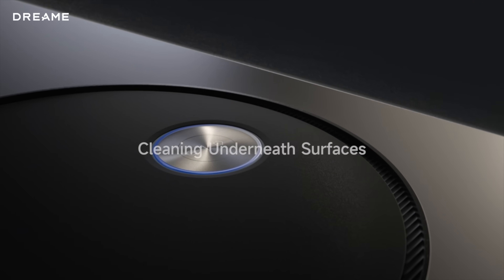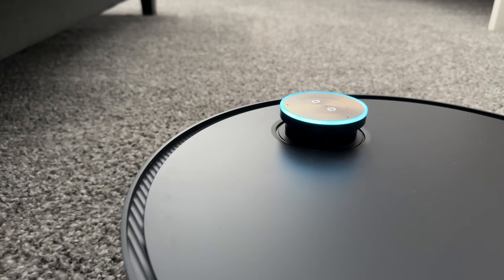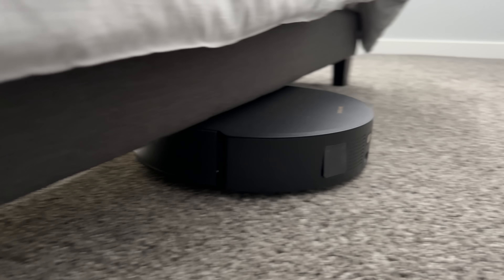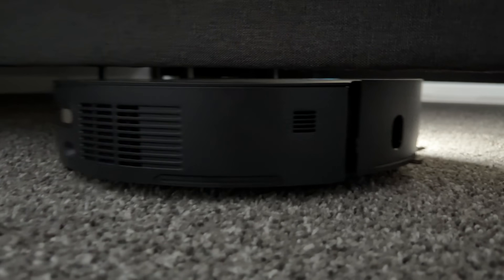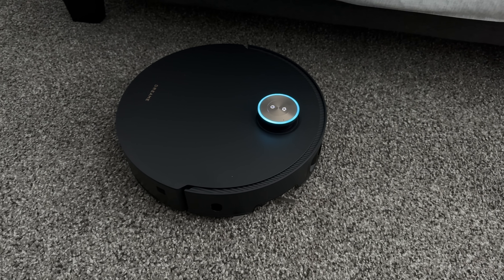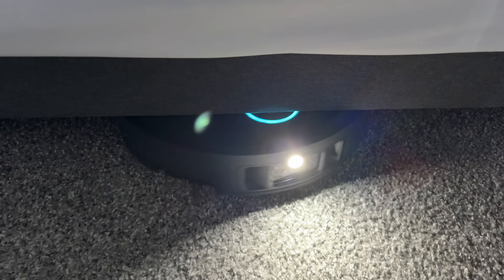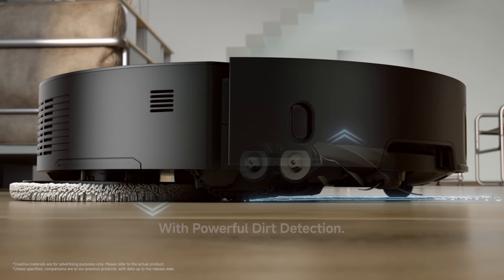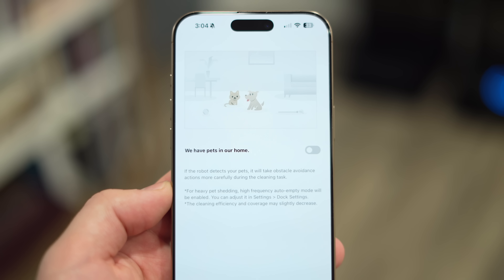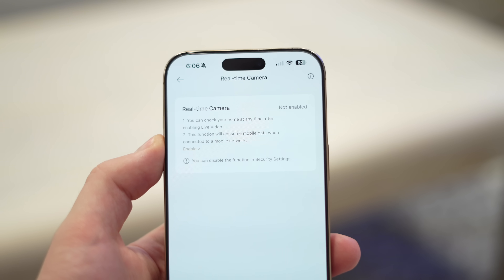The Versa Lift navigation system can lower the LiDAR to clean under low furniture by switching to its camera and intelligent algorithms to navigate. Using this, I was actually able to vacuum under my bed — which wouldn't be possible on any other robot vacuum because the LiDAR is normally too high. It also has smart cleaning strategy features to find the most efficient cleaning path based on its map, can re-clean very dirty areas multiple times using dirt sensing, and can even detect pets and boost cleaning settings automatically for pet hair. It also has a remote camera mode.